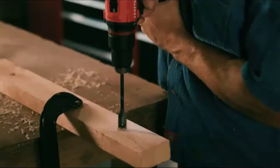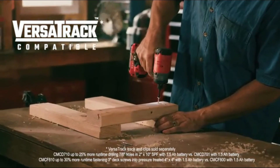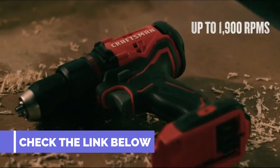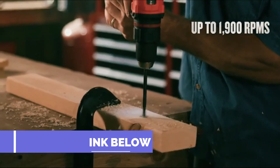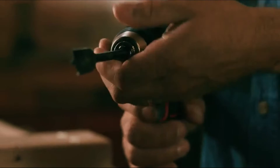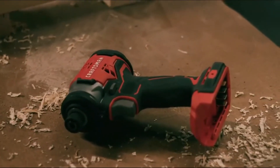The Craftsman V20 Cordless Oscillating Multi-Tool sits at a tempting price point with a minimalist design that's appealing to a lot of users. We tested it side-by-side with the best multi-tools in the industry to see if it's a good fit for your next project. The Craftsman V20 Oscillating Multi-Tool operates on the brand's 20V Max battery platform.